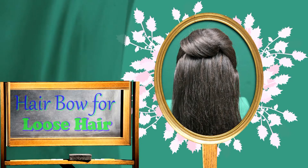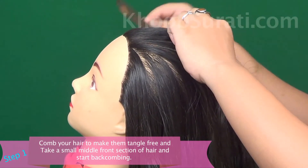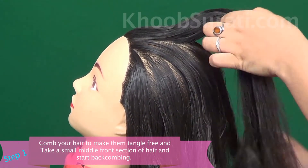Let's get started. First of all, comb your hair to make them tangle free, and take a small middle front section of hair.